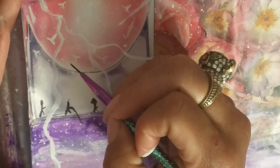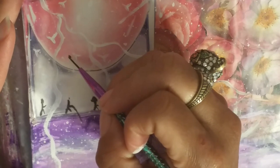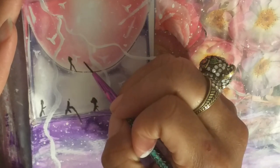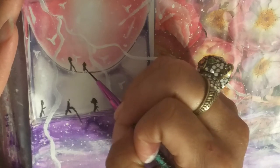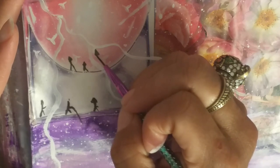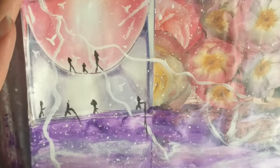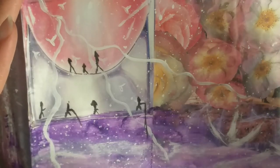So let's do a couple of people inside of this little world here. Let's do a smaller one — like a little kid, maybe. We'll do a taller person who's wearing a little hat. We'll do a smaller one. And we'll just do those three people in there, which I think looks really cool.